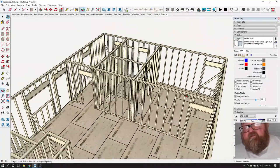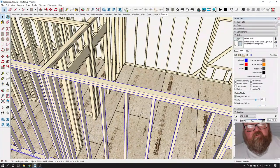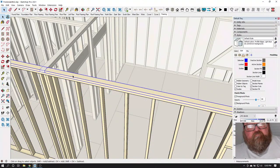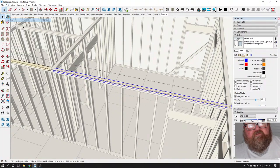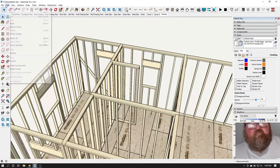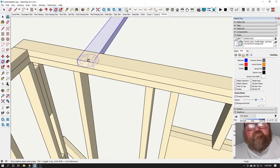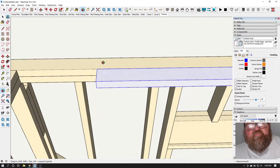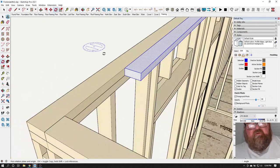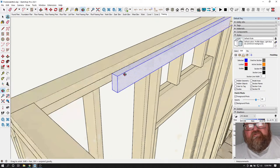Let me see how long this 2x4 is right here. I'm going to copy this one and rotate it. Some of this stuff is easier to do in real life — I can just pick up a 2x4 and easily manipulate it without having to do all this rotating in CAD. It takes a little bit of time.